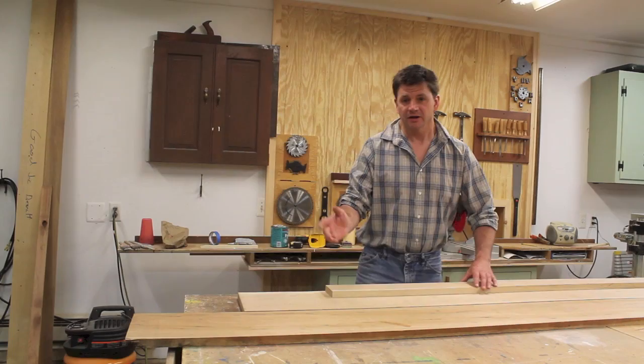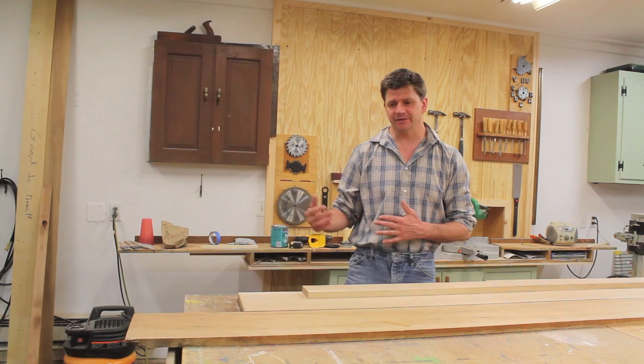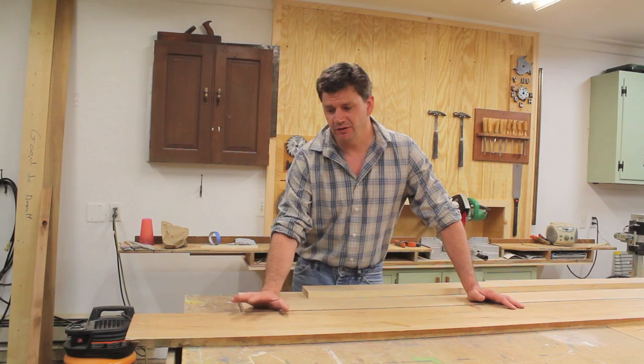These are the cherry boards I'm going to build the top of the vanity with, and I'll start working on that later today. I hope to finish this by Friday — if not, I'm shooting for Saturday to make the top, sand it, and cut the hole in for the sink. Then I'll probably do another video on finishing the top.